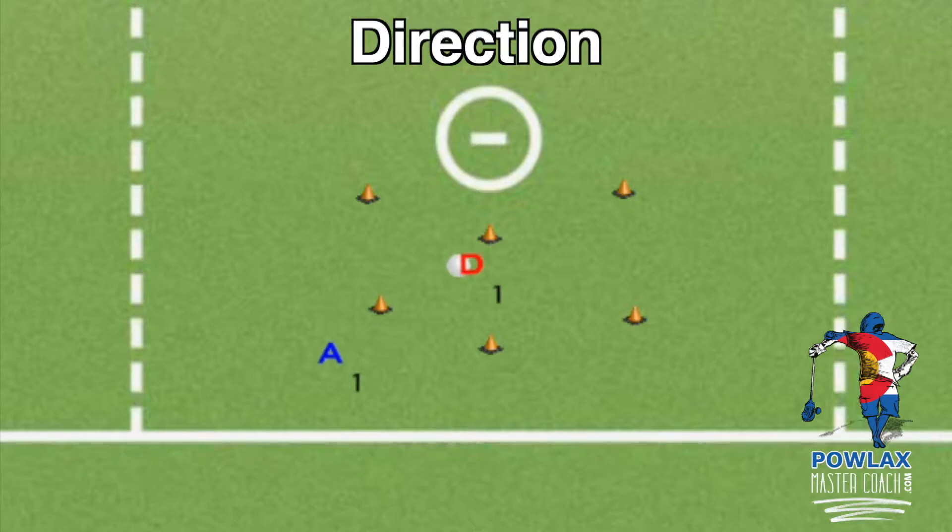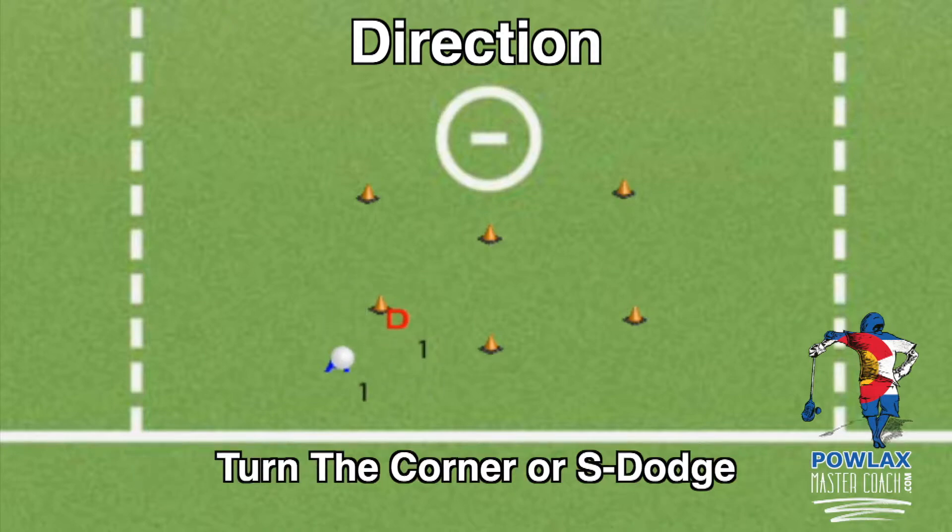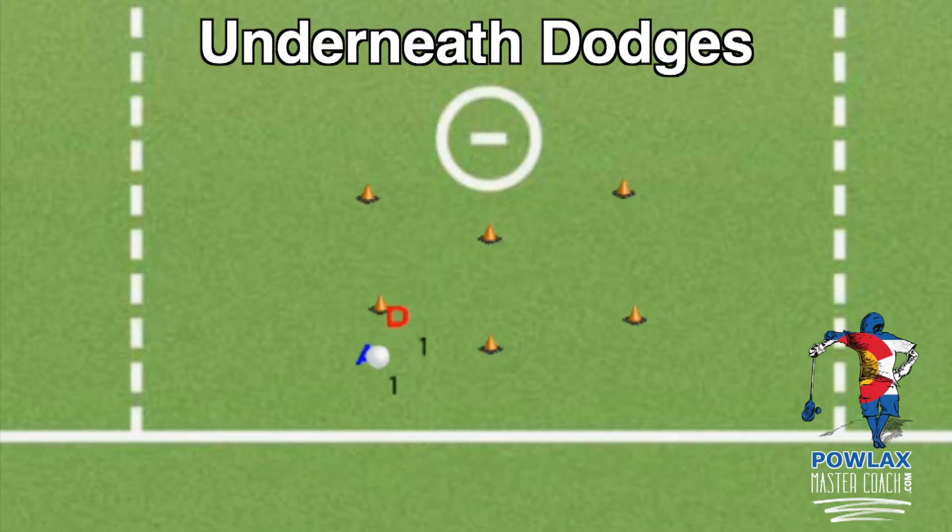Once A1 winds up, there are two directions he can dodge that will most often depend on D1's approach angle. If D1 approaches to the high side, A1 will want to dodge underneath or to the left. If D1 approaches to the low side, A1 will want to dodge over the top or to the right. If D1 approaches straight up, A1 can pick his direction based on his strengths. Once A1 makes his move, he wants to push to get behind D1 rather than trailing out to the sidelines — often referred to as turning the corner or S-dodging.